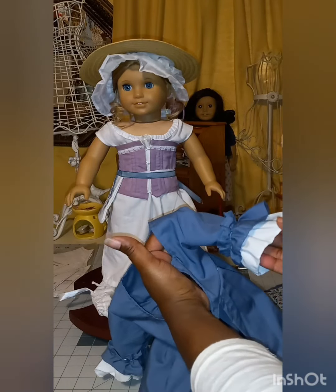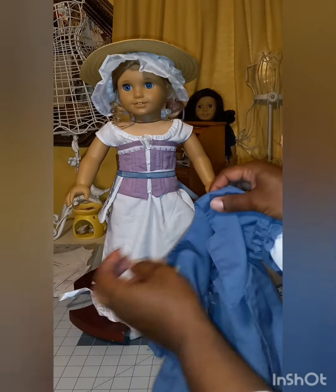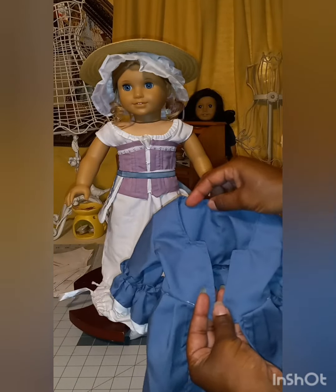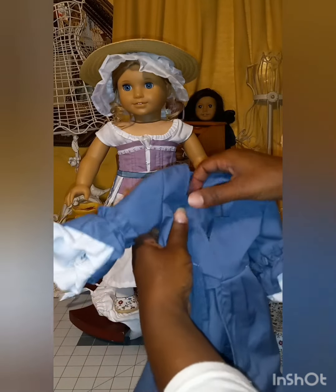Here are the sleeves — I really like how that turned out nicely. I did top stitch all the way around. For the top of the bodice, I didn't add the ruffles; I totally forgot about that. I'll probably go back and do that later.